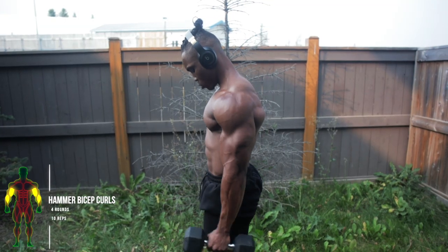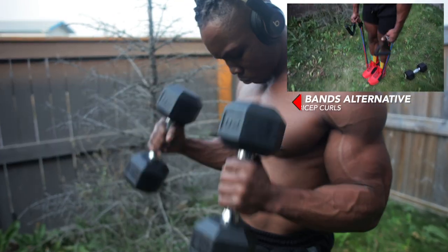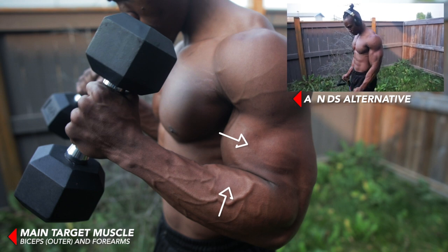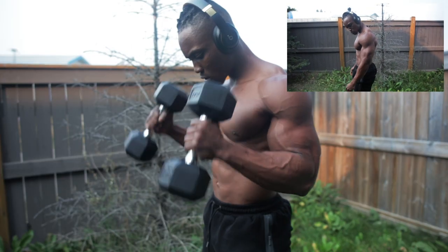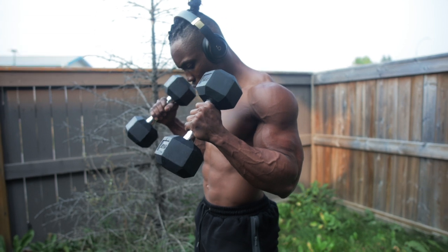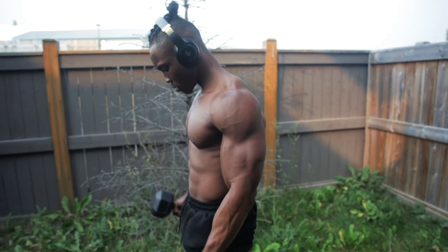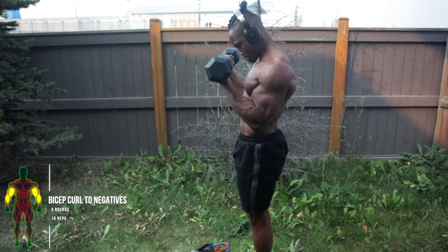One of my favorite workouts of all time for my biceps — hammer bicep curls. Four rounds, ten reps. You can also do it with resistance bands. This targets your biceps — the outer biceps — and your forearms at the same time. Squeeze your biceps and forearms at the top of each rep and keep your elbows from flaring. Hold your dumbbells or bands at the top for one second every repetition before letting it down.